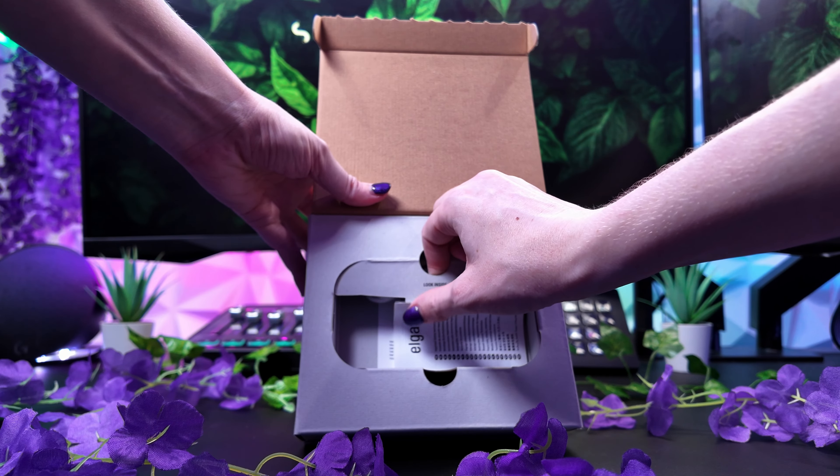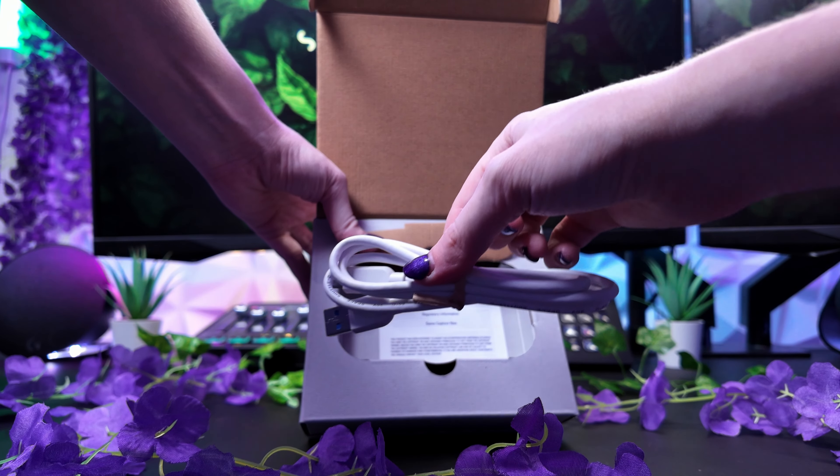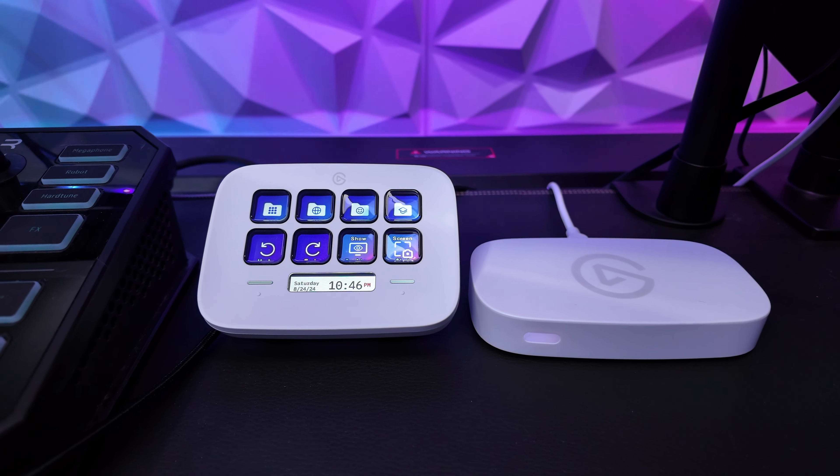It's perfect for streaming or uploading to Twitch and YouTube. In the box it comes with a USB-C to USB-A cable and you can also connect to your devices using HDMI as well.